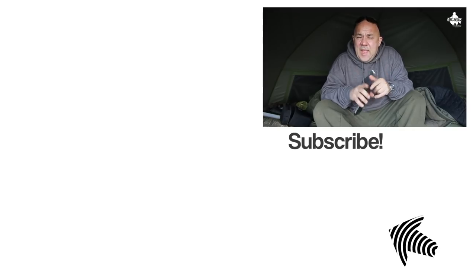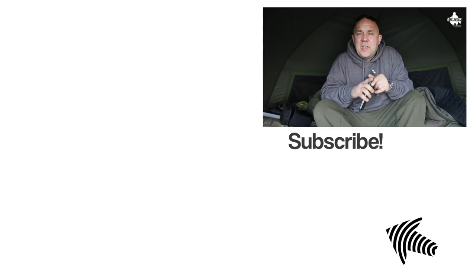That's how I go about mixing up my stick mix and how I use it. Hope that's given you some good ideas of how you can use stick mix in your fishing this winter and all throughout the year. Hope you enjoyed this video — don't forget to subscribe and hit that bell icon so you'll never miss another video again. See you for the next one.